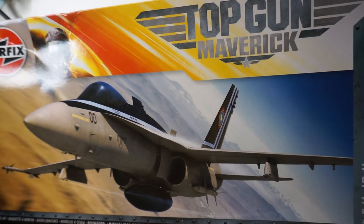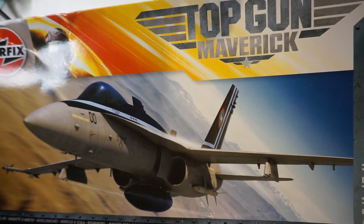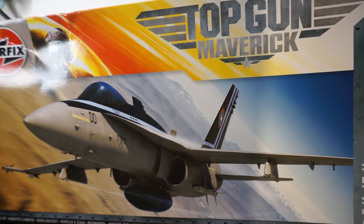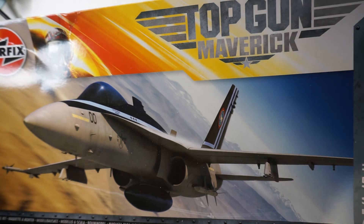Next up we've got the Airfix Top Gun Maverick F/A-18 Hornet. I haven't started this one yet because I've been waiting for Top Gun 2 to come out — I want to build it around that time because it'll be more relevant and more fun.